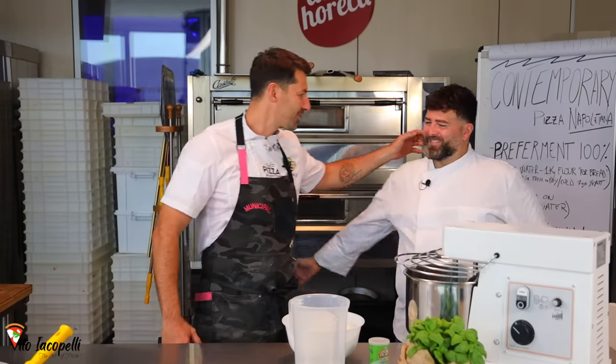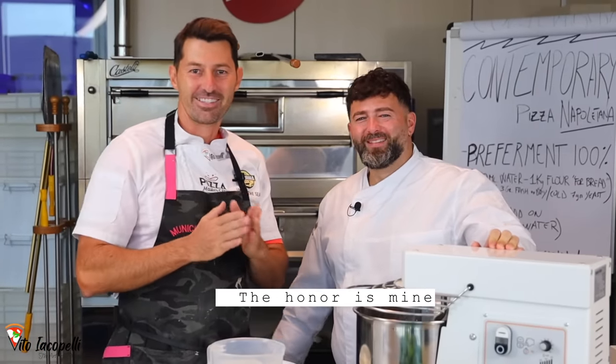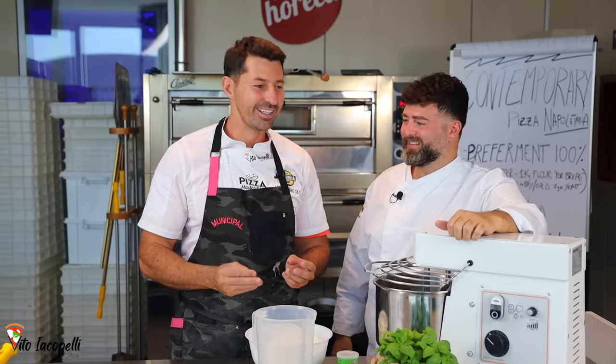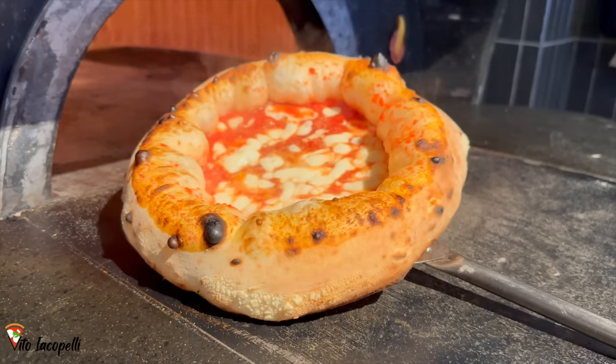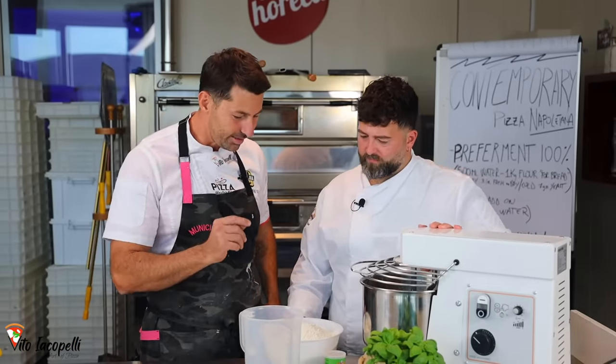And here we go, Vincenzo. It's an honor to be with you. Make sure to subscribe and watch until the end, because Vincenzo, directly from Naples, is here to show us how to make his contemporary pizza. For the first time, Vincenzo Capuano is going to teach us how to make the contemporary pizza napoletana. So here we go — let's make the pre-ferment.